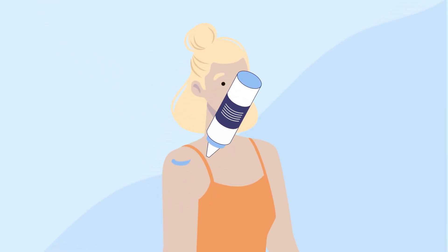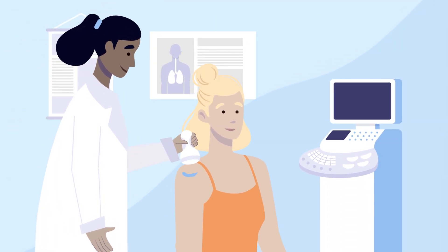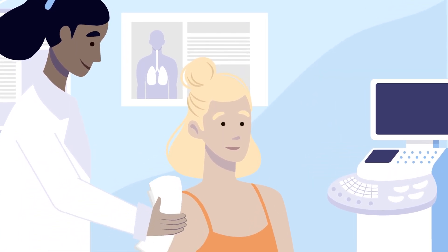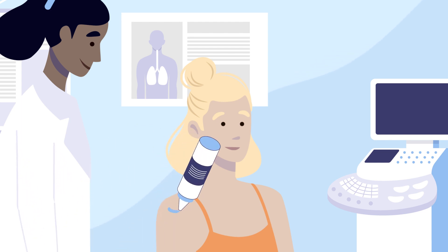The radiologist will apply gel and hold the ultrasound probe to your skin. He or she will move the probe back and forth to determine the correct spot for injection. That spot will be disinfected with alcohol and sterile ultrasound gel will be applied.